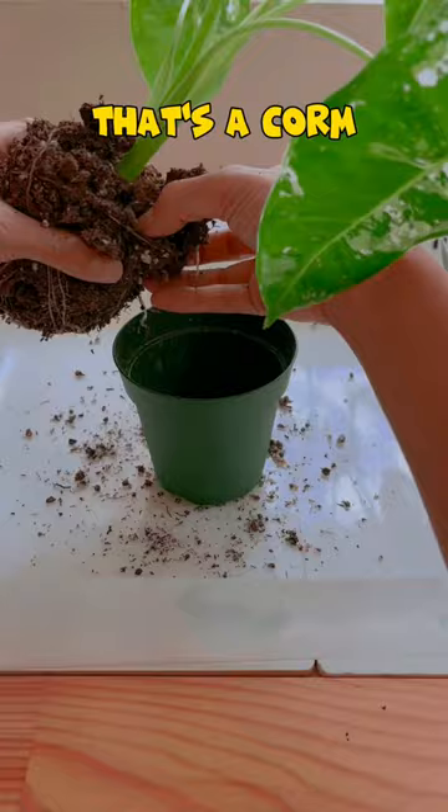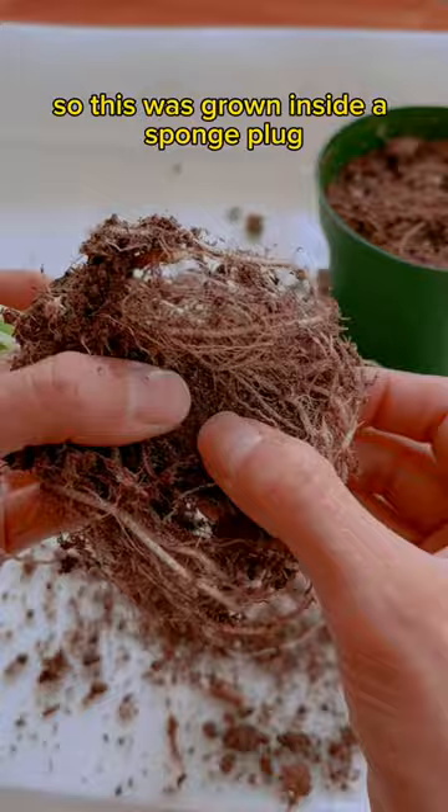Oh my God, that's a corm! A corm is a backup plant because you can grow a whole new plant with it — I got two plants in one. This was grown inside a sponge plug. Oh my God, that's another corm! I'm definitely gonna plant that later.